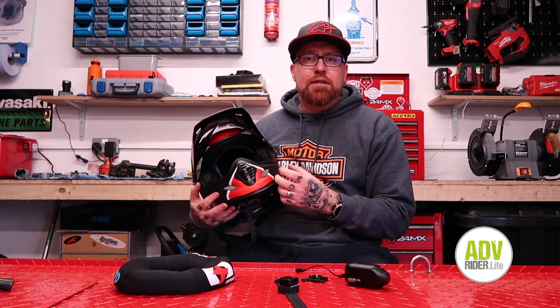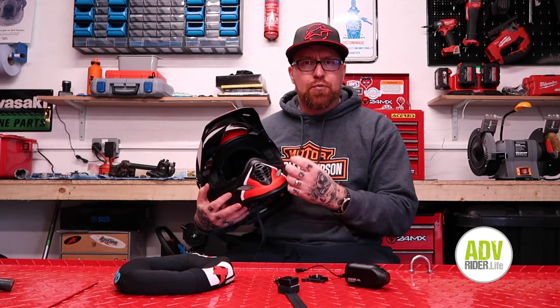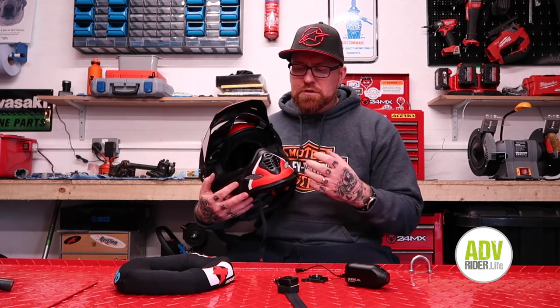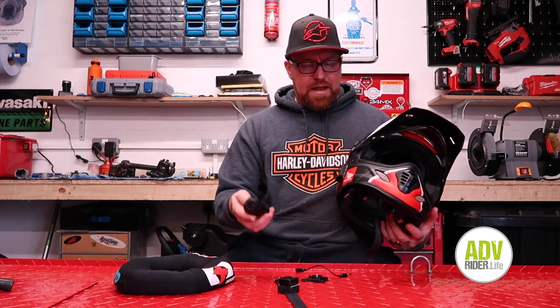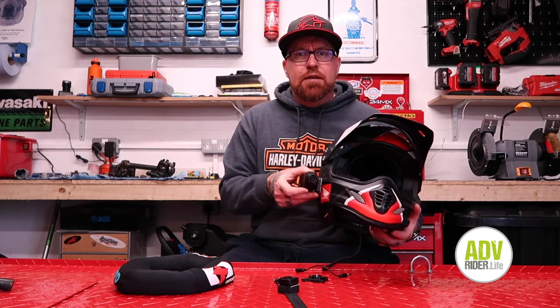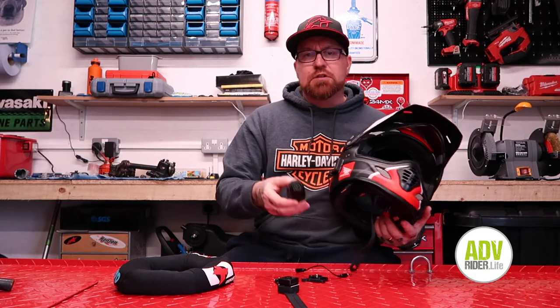Then you need to buy the additional microphone adapter which plugs into the GoPro and brings that into the helmet. I didn't really want to go for all that kind of scaffolding, as I call it. I prefer a camera that sits just nicely on the side, isn't in the way too much — that's just what I like.